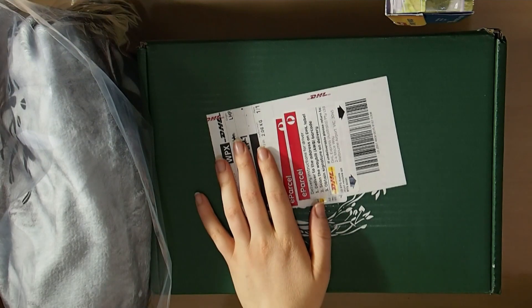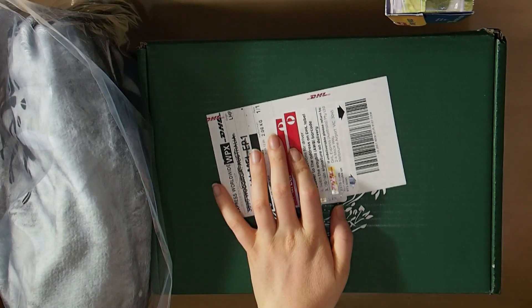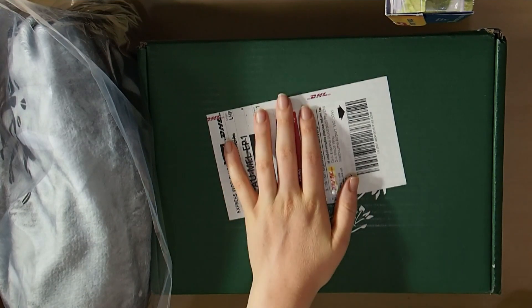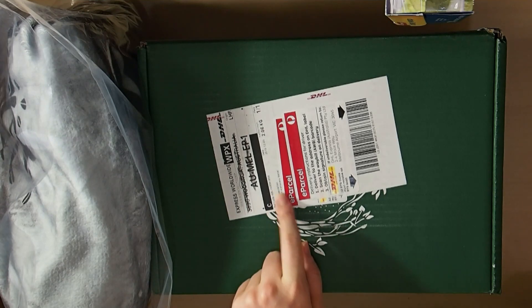Hey everyone, welcome back to Rebecca's Colouring Arts and Crafts. Today I've got a bit of a book unboxing for you. This is the Fairyloot Queen of Nothing book box.